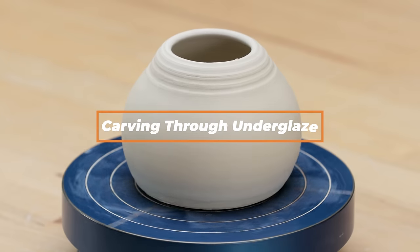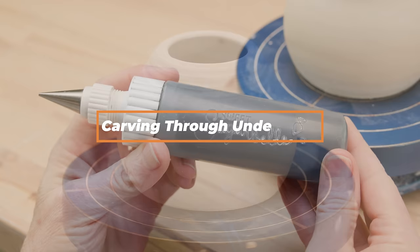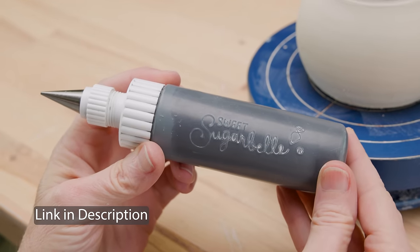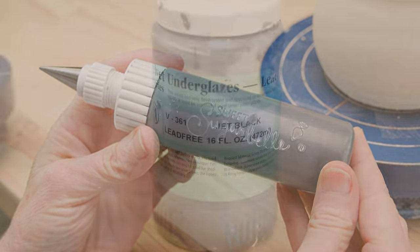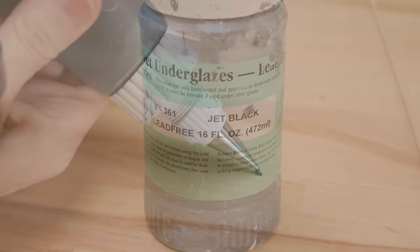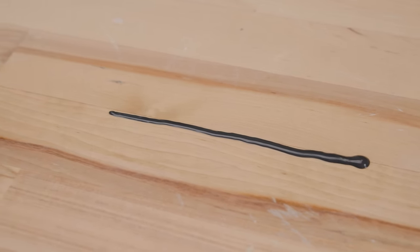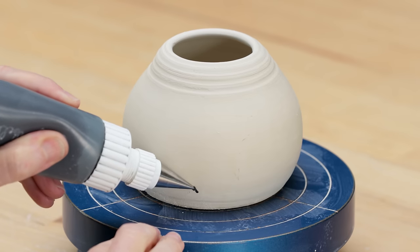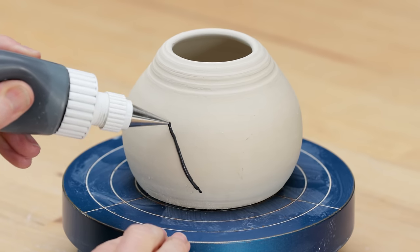Let's start with a simple yet dramatic design with no expensive carving tools. I started with a pot that was leather hard. I also needed a cake decorating bottle that I filled with underglaze. I used the Amaco black, but you can use your favorite color and brand. I tested the underglaze to make sure it flows easily from the tip. I began at the bottom of the pot and squeezed out the underglaze diagonally, up and back, down all the way around the pot.